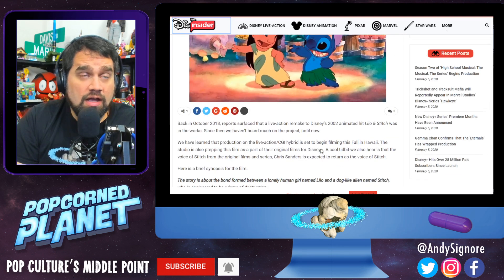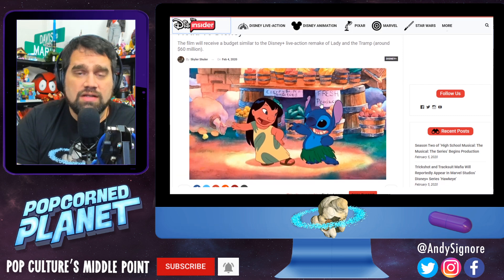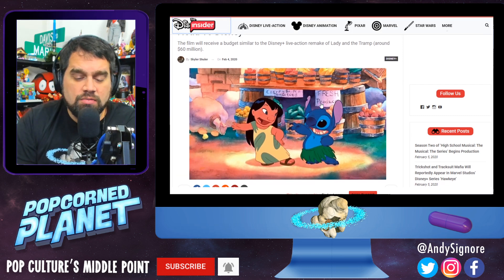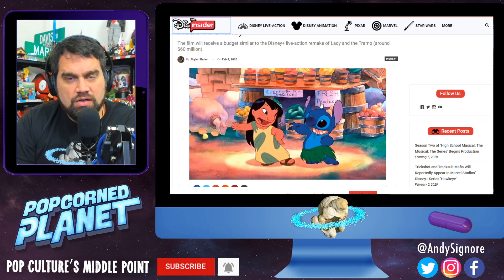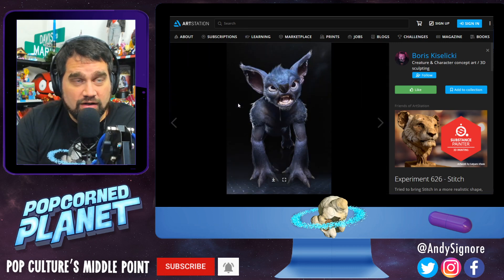When I heard about this, I thought: all right, interesting. It's the most wanted alien, a little girl befriends it. You could have a lot of fun adventures using a lot of the same themes, but you could adapt some new storylines, some new adventures, some new action. But really what it comes down to is: how do you make Stitch work?